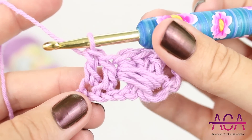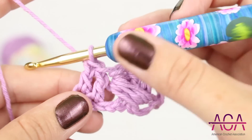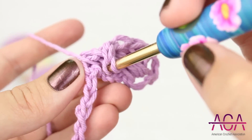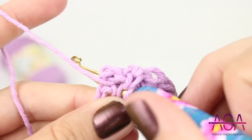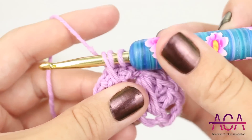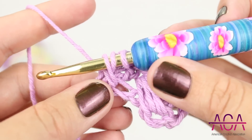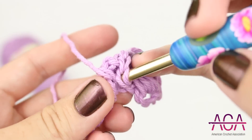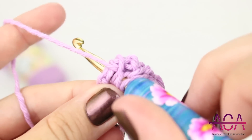And now we'll make a puff stitch in the chain that we skipped. Yarn over and insert your hook into the chain, yarn over and draw up a loop. Yarn over and insert your hook into that same chain, yarn over and draw up a loop.